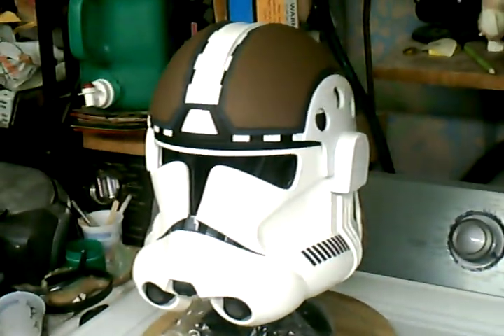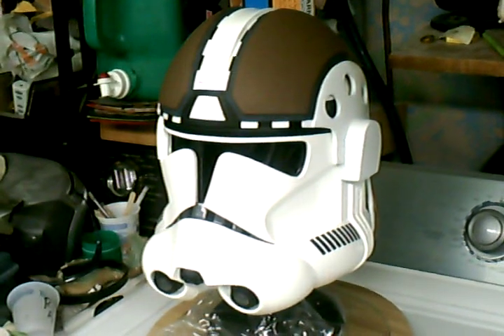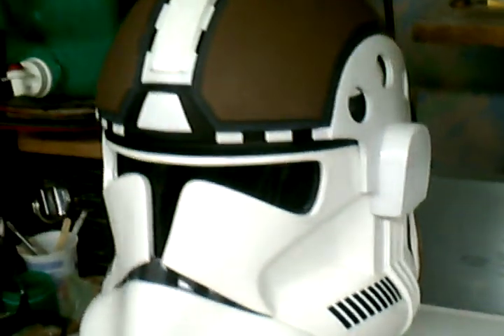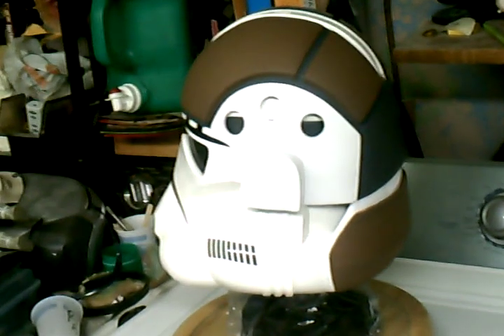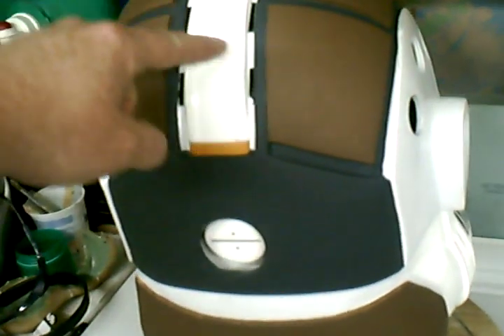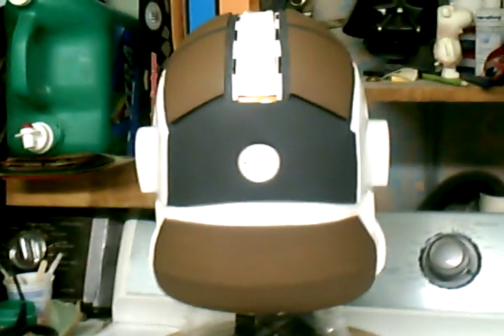Here's a finished ATE dome — it's actually on a 212th Battalion Master Replica helmet. I'm just going to see if I can give it a quick spin here. You can see there's a side view, there's the back. You can see a little bit of the orange peeking through right there — that belongs to the 212th helmet. But you can see everything lines up nice.